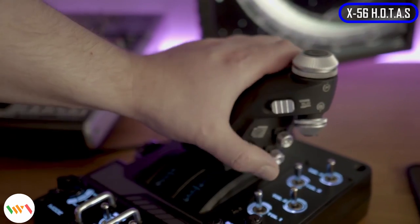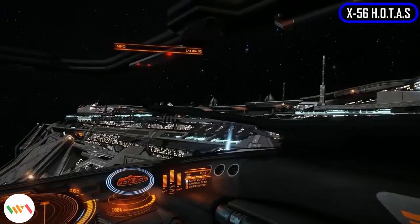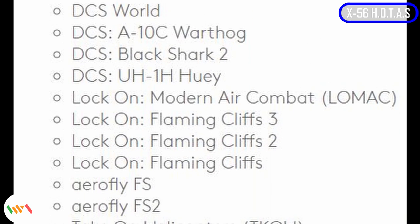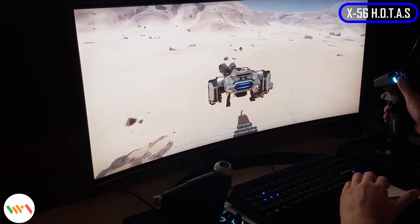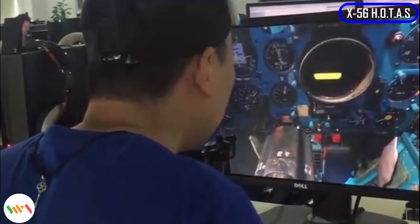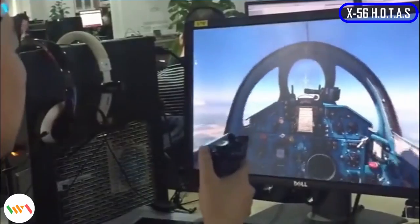There are apparently 31 programmable buttons that you can assign simulation commands to, and this includes mouse and keyboard commands. There's a whole list of games out there that support HOTAS, though mostly flight and air combat simulations, but you do get the occasional tank simulations like Battlezone. Fans of Star Wars are even looking forward to flying the squadrons using HOTAS. Since the X56 can assign mouse and keyboard commands, there's no harm trying it out on other PC games as well.